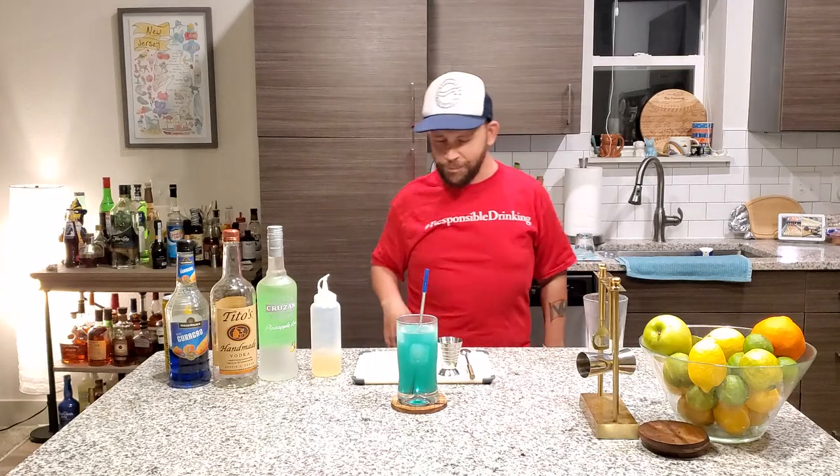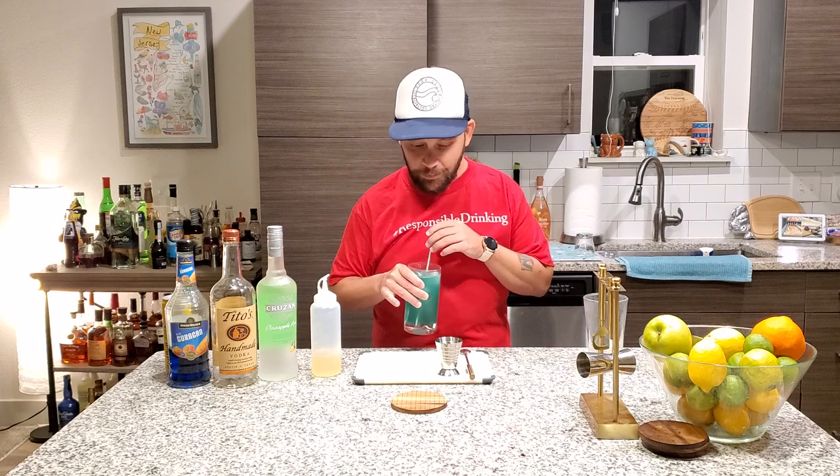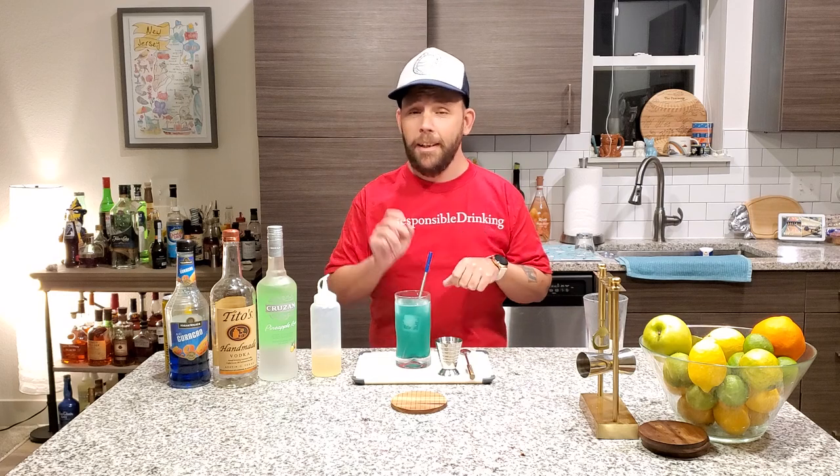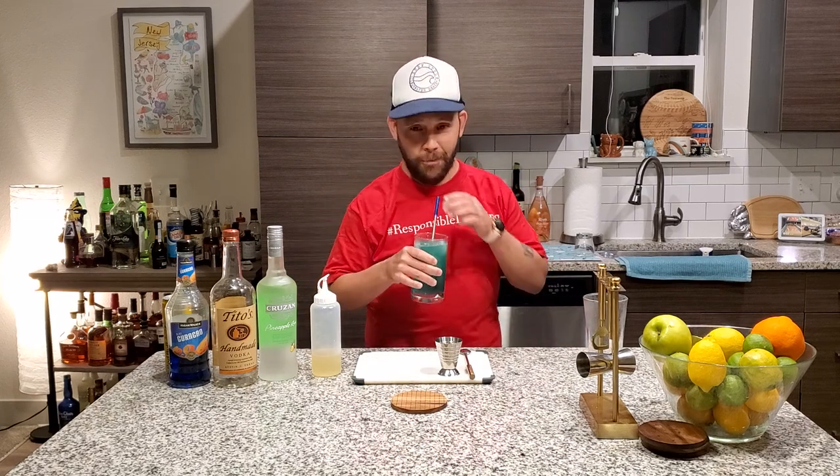Mmm. Ladies and gentlemen, this is the blue bowl — this is me enjoying my blue bowl. First of all, thank you for watching. If you like it, please like. If you really like it, subscribe, follow. If you really like us, hashtag buy that merch. And I'm going to enjoy my cocktail. Cheers. Cheers. Cheers.